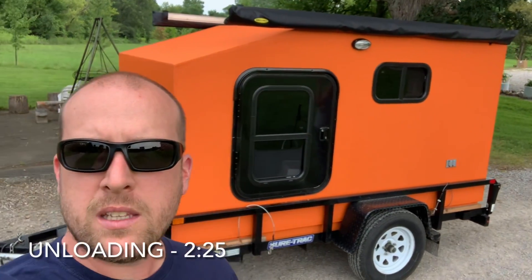Welcome back to the channel, everybody. Matt here. This video is going to attempt to answer the three most common questions I've had about my camper pod: number one, how do I load and unload it from the trailer? Number two, how much did it cost to build it? And number three, how much does it weigh? Let's get right into it.